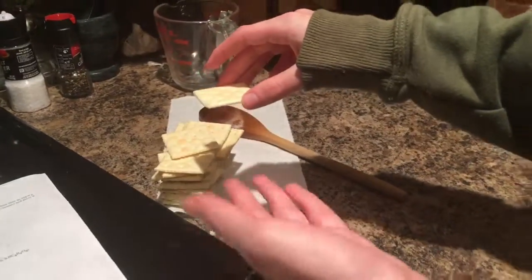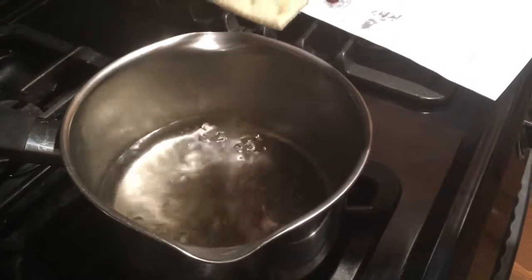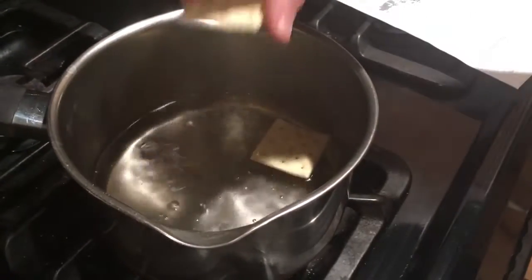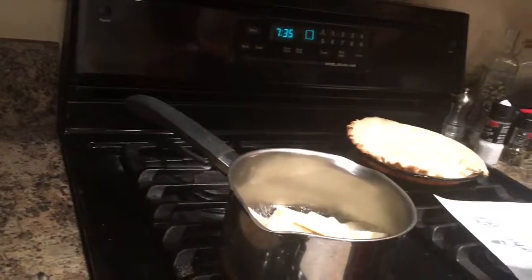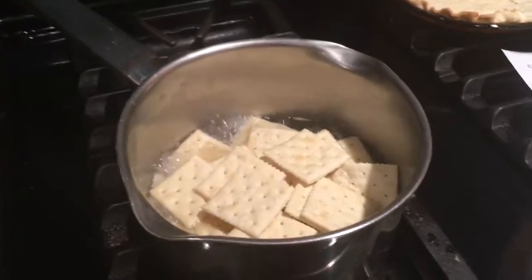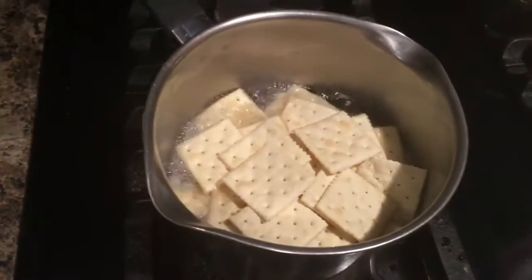Okay, so you see these 25 crackers. Well, I'm going to add all of them individually to this boiling water. Sorry about this cracker, but — one cracker, two cracker, three cracker... 24 cracker, 25 cracker. That's a lot of crackers.